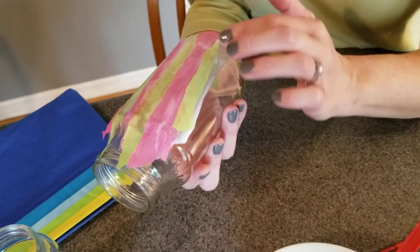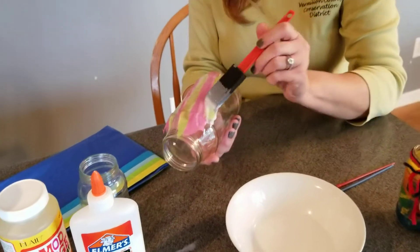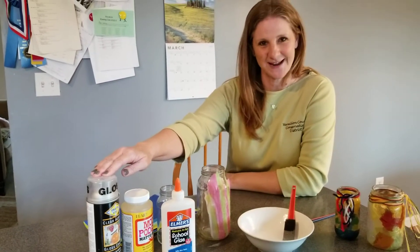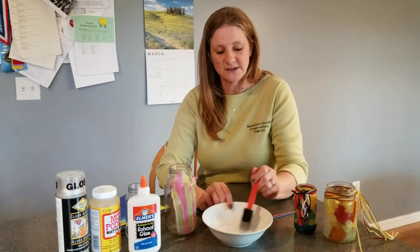You simply add your tissue paper until your entire glass is covered. Once your jar is completely dry, you can seal it with a mod podge type material or a clear acrylic spray. If you do not have these materials, you can just simply coat it again with that watered-down glue to seal it all up together.